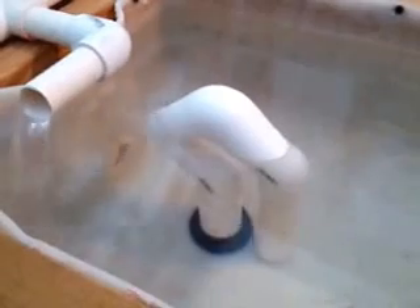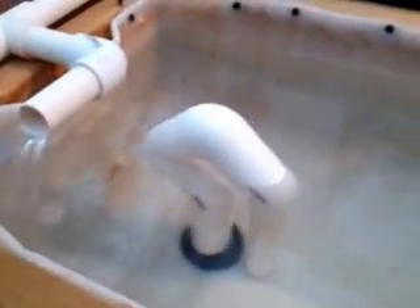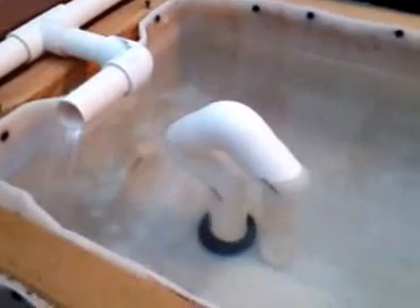Water is going in on the right side, drains out on the left, and there it goes. It's going to drain all the way out of this 15-gallon tank.